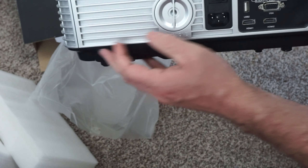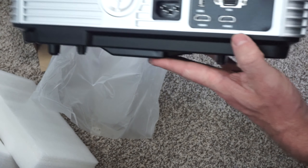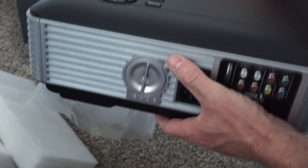A few of the features: it can do keystone correction. It has two USB inputs — nice for having media on a USB stick, or it can also power something like the Chromecast.